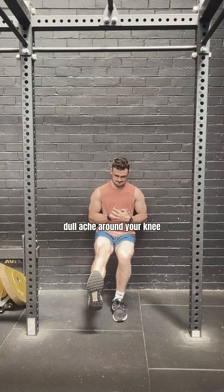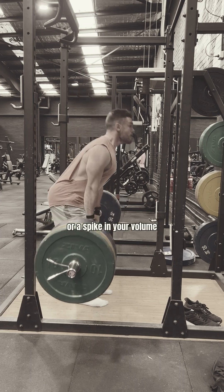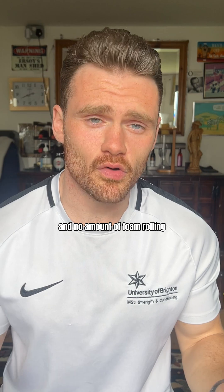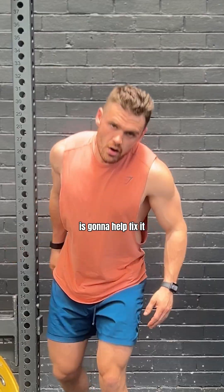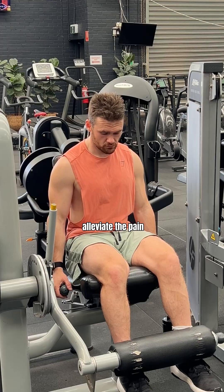Never get that dull annoying ache around your knee or your Achilles after a heavy training week or a spike in your training volume? Well, that's probably a tendinopathy, and no amount of foam rolling or massage-gunning that specific area is going to help fix it. Here are three simple steps you can include in your training to help alleviate the pain.